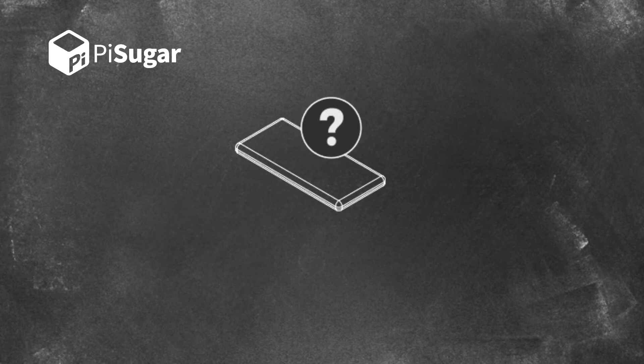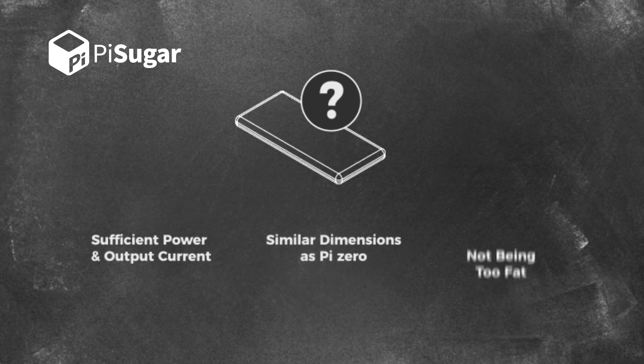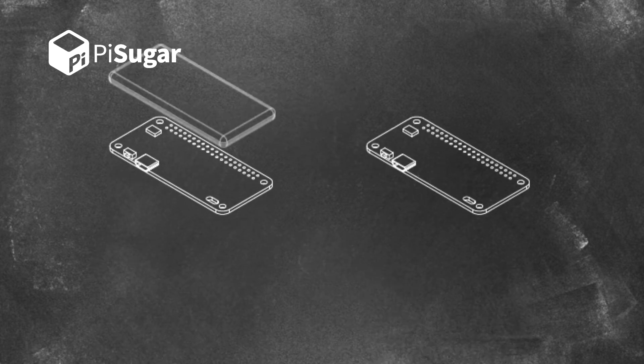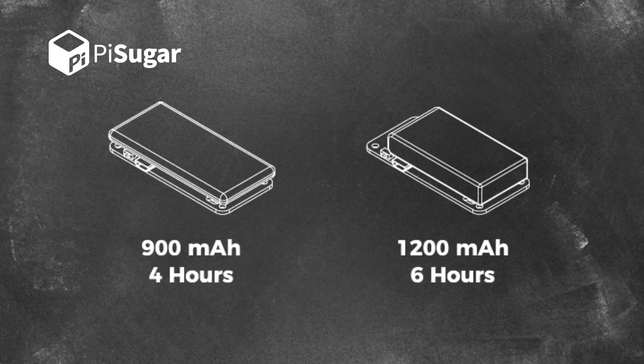We spent a lot of time finding suitable batteries. The battery should have sufficient power and output current, similar dimensions as Pi Zero, and also not be too fat. Finally, we selected 2 types of battery which will not go beyond the dimension of Pi Zero. They have 4 hours and 6 hours of battery life.